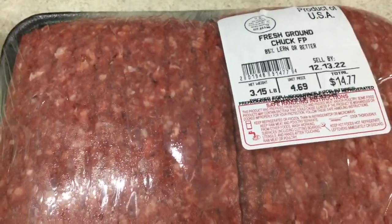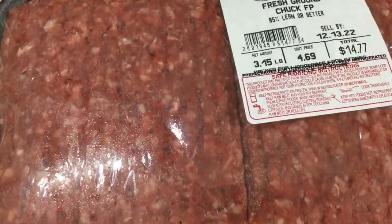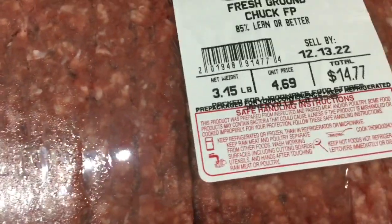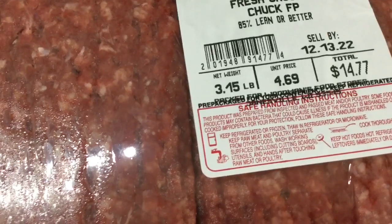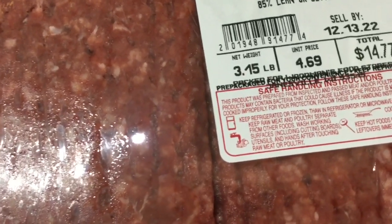Today we are going to see how many meals we can make out of — I think it's 3.15 pounds of ground beef that I paid $4.69 for. The package cost $14.77, and I just purchased it on the 10th of December.